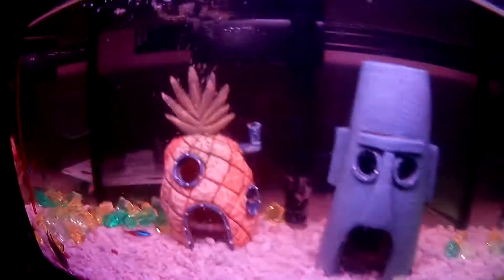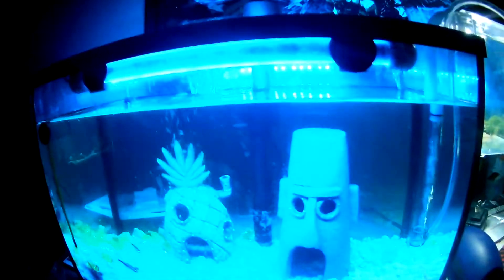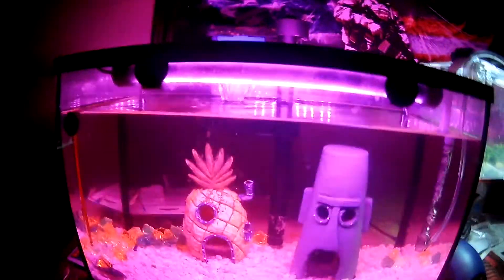I don't know if you know this, but shrimp — when they're scared — will flip their tail, kind of like this, and it shoots them backwards. That's what happened: it popped him off my hand and he landed on my stool and then on my floor.